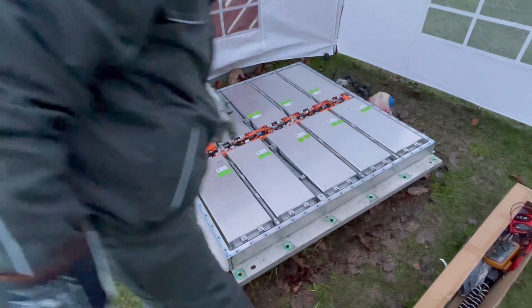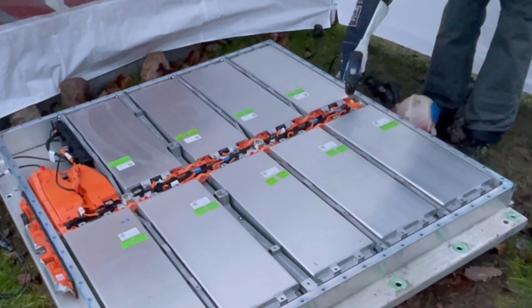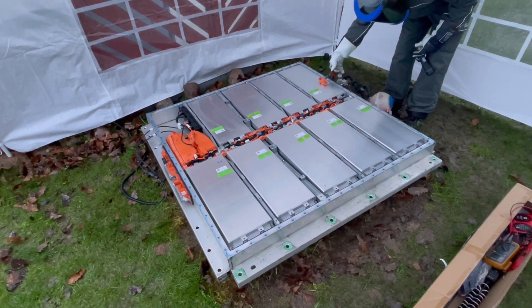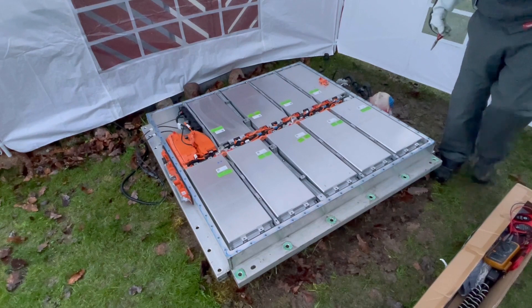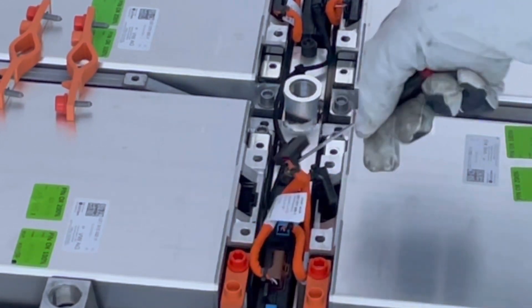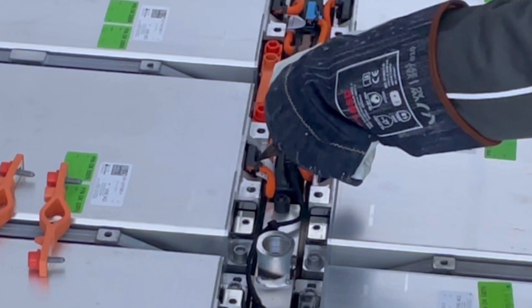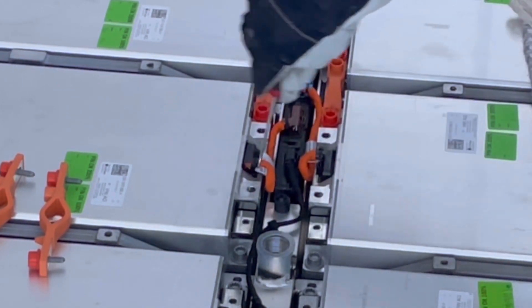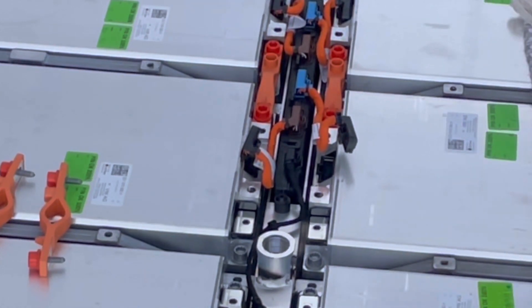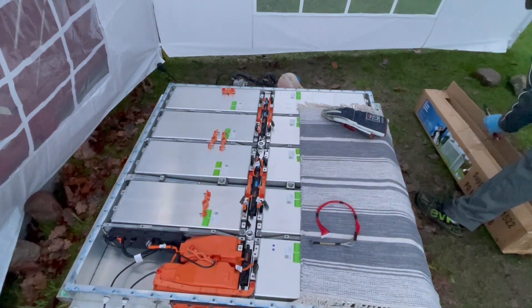Then we are going to divide the voltage by removing this bus bar up here. Here are the balance leads that I just created, and here is the BMS.